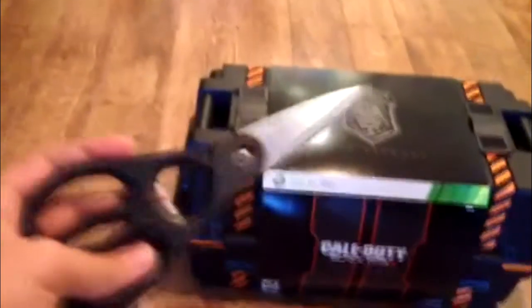So I'm gonna be doing an unboxing, and I'm not really prepared, so I'm probably gonna have to end up ripping this — unless my brother wants to go get me some scissors. Got some scissors, nice scissors right here.